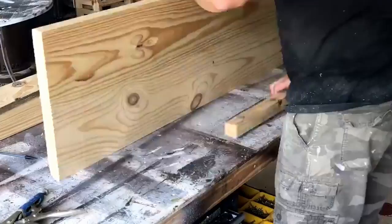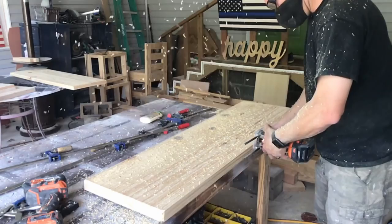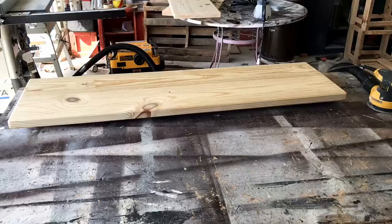Before I start sanding, I use my 3⅛-inch round-over bit and round over the edges of the top and the bottom of the bench. I hit the slow-mo on that — I just liked the way it looked, so I threw that in there. Then we sand these down to 120 grit, same as the frame.